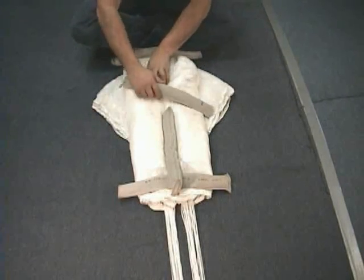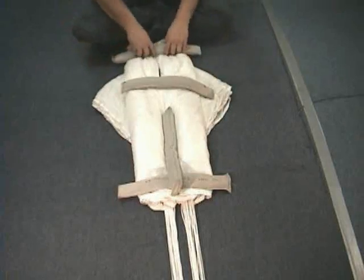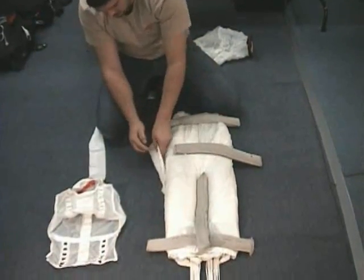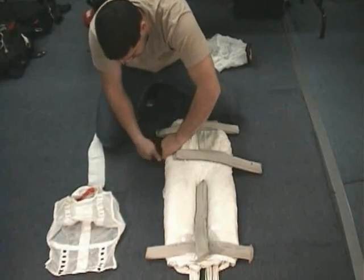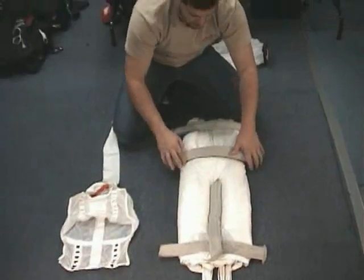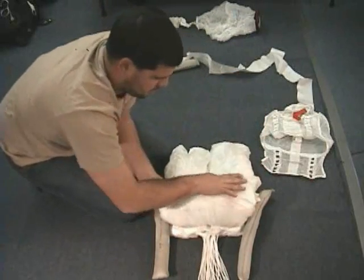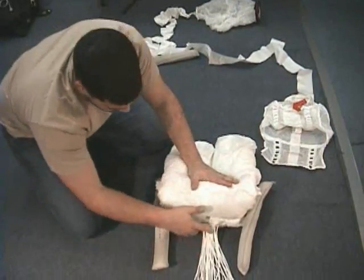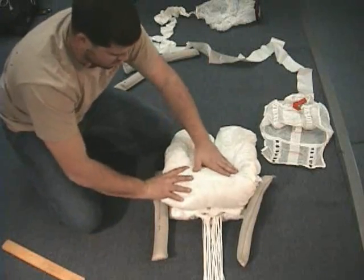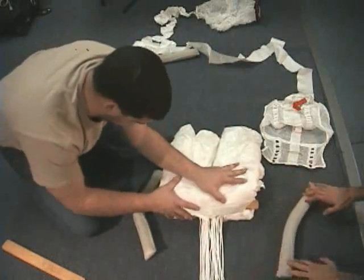Notice the techniques this rigger uses to maintain a good division of the canopy. Using your hands or packing paddles, make appropriately sized S-folds. Usually, two S-folds will suffice. Remember, the thickness of the rig and the distance between the bottom grommet and the vertical partition determine the length of these folds.